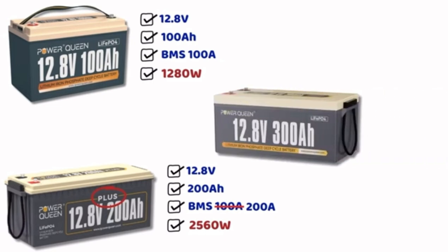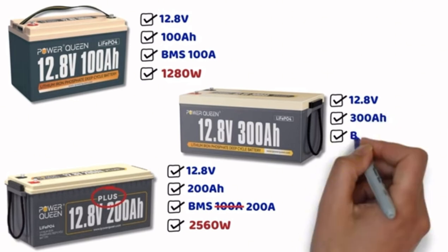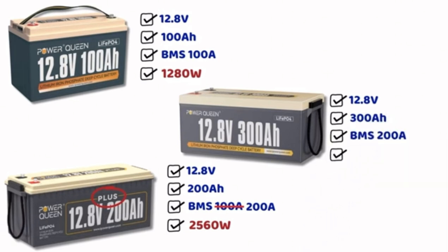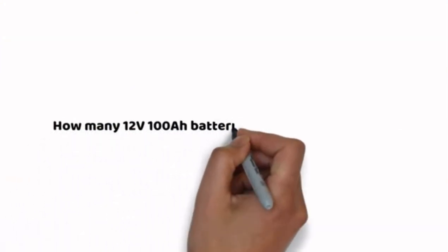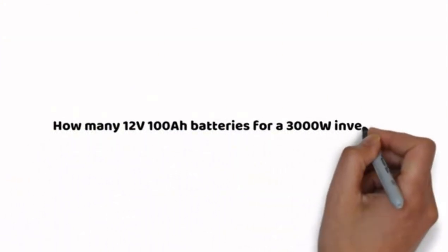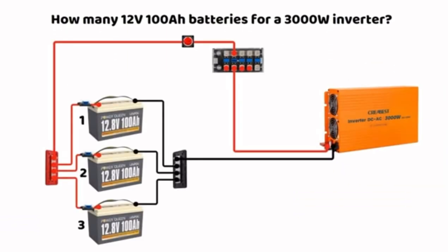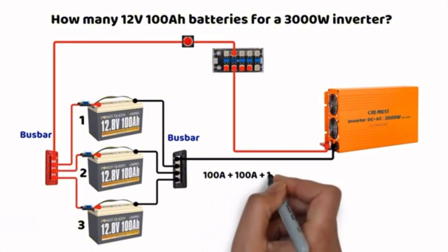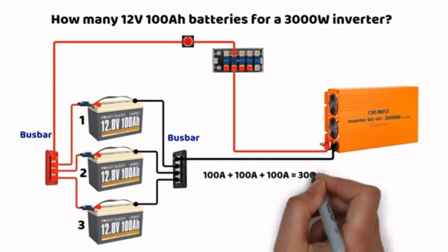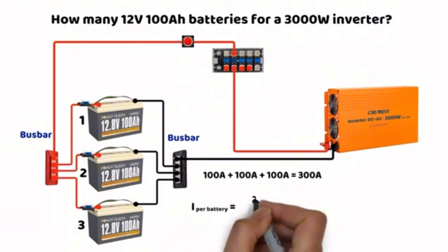As for 300Ah batteries, most also have a 200A BMS. If we take standard 12V 100Ah batteries, we now know that to connect them to a 3000W inverter we will need 3 of them. We connect them in parallel, all linked to bus bars, with the inverter connected to the bus bars. The batteries can supply a total of 300A, so they can handle the 260A demand calculated earlier. Each battery shares the load — at 260A total, each battery will have a maximum current of 86.6A.